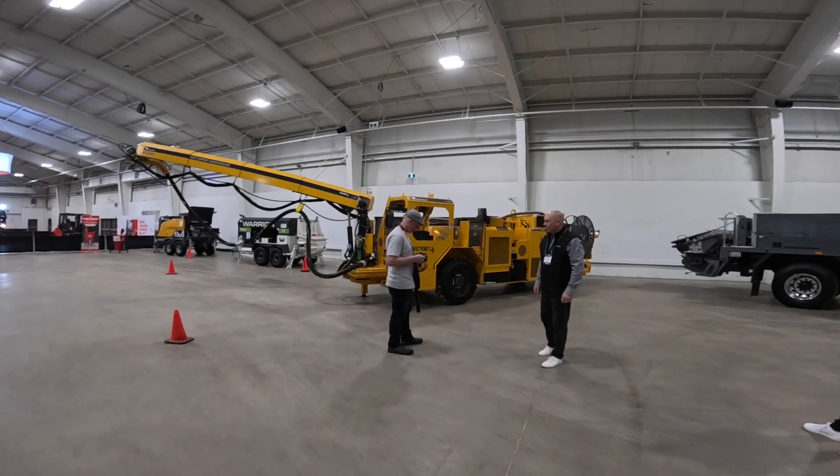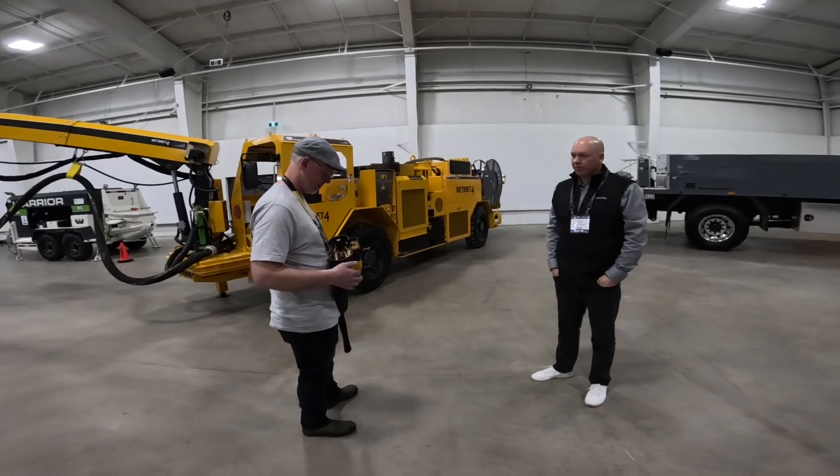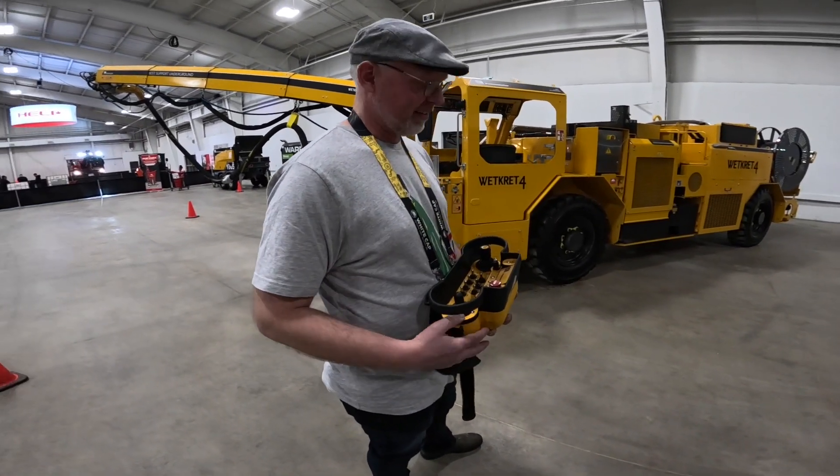Here we are at the Cancrete exhibit — Canadian Concrete Expo 2025. Dan found a toy. Dan, what did you find?